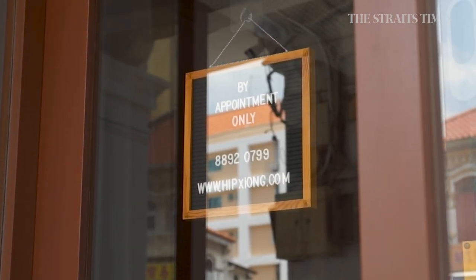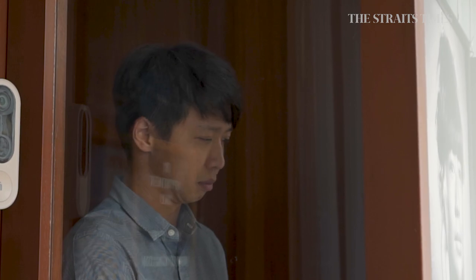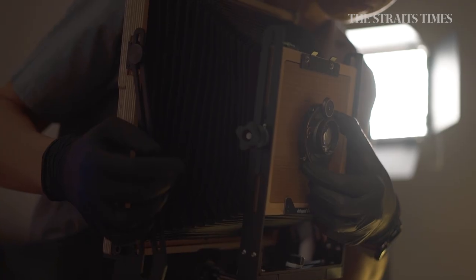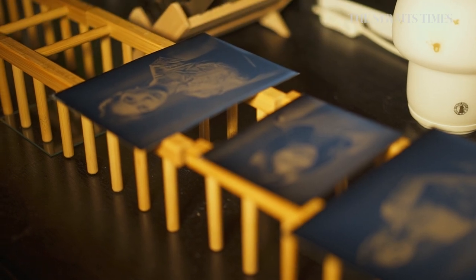Hip means to take xiong — it's actually a picture, so it literally translates to taking a picture. I like the word hip because I'm Hokkien. The old photo studios in Singapore liked to use their Hokkien names or their Chinese names, so I thought it's like a homage to the old photo studios as well.